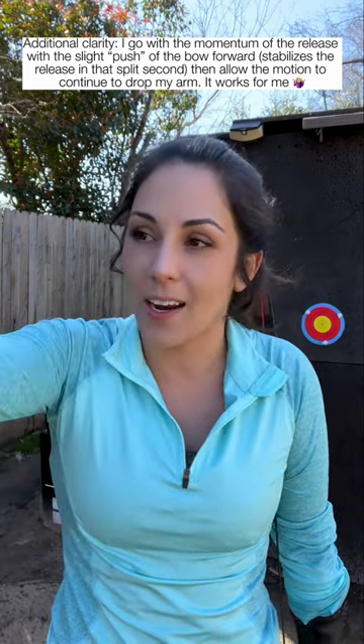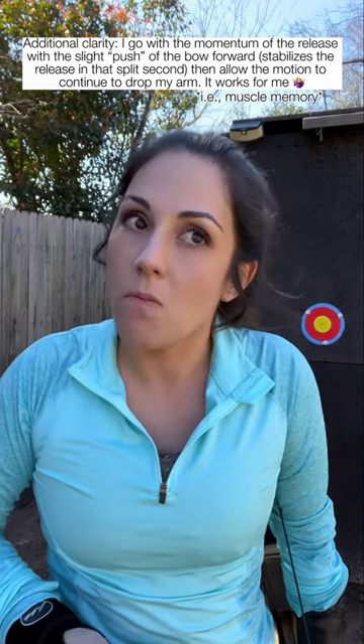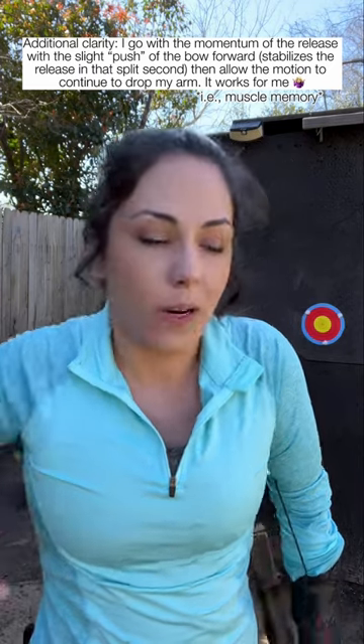I know based on where the target is and where I'm standing roughly when I need to release. I've done it enough that it's just instinct. If I try to hold the bow up more, hold it three seconds and then release, I start overthinking it. I found that it's just not my style.